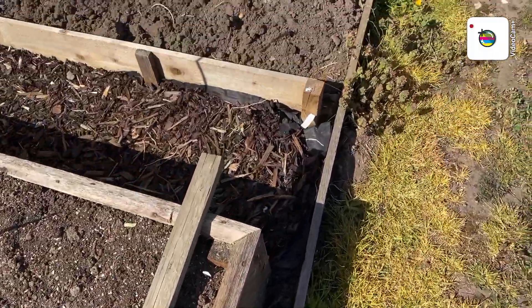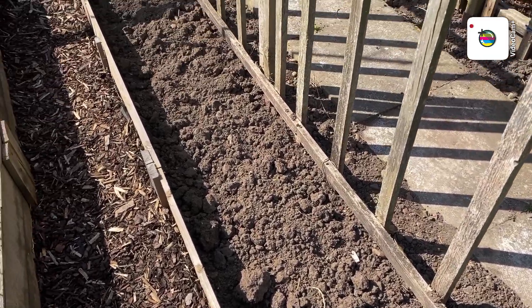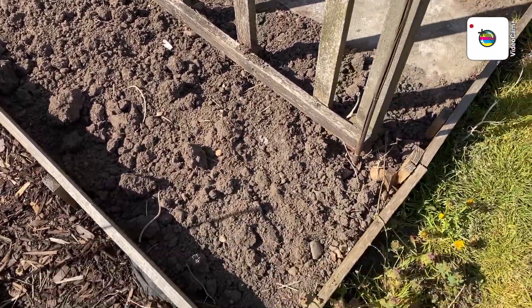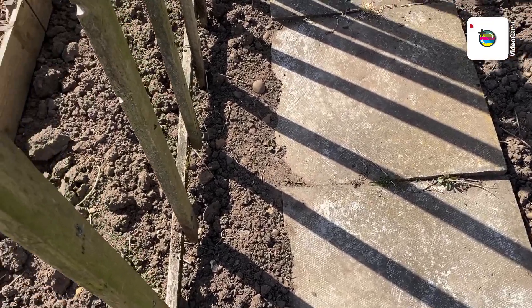This is where the beans are going to go — it's all been dug now, I just need some manure. I'll fill this up with marigolds and then beans along here.